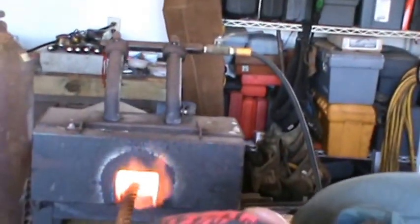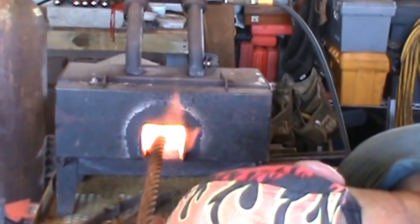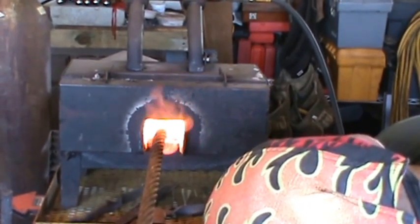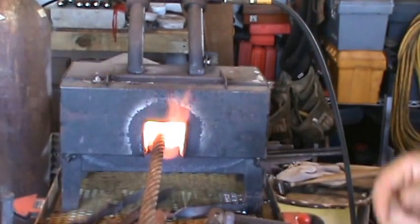It turns to glass, and that's what they call forge welding. It's possible to have forge welds without flux, but it's a lot more difficult and a lot less sure of a thing. When you put in all this trouble, you want to make sure that things are working the way you want them to.